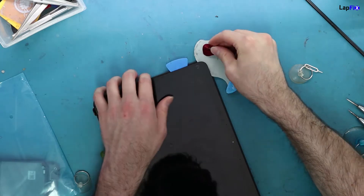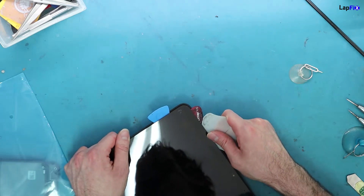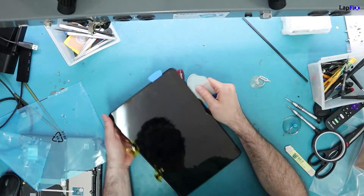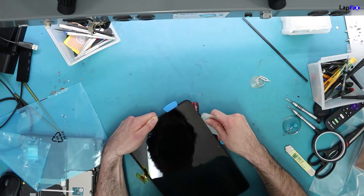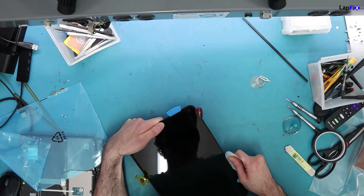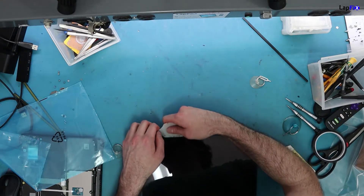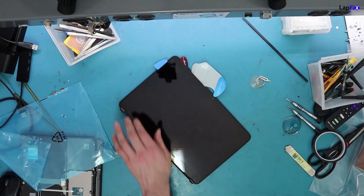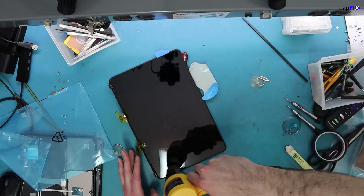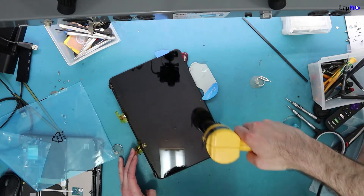Keep heating and going all the way around. If you feel any tension, stop and apply more heat — that's really all it is. This is very similar to adhesive screen removal on an iMac. If you feel tension and force it, you'll crack the screen, making removal even harder. Cracked screens don't give you a smooth edge to work with.